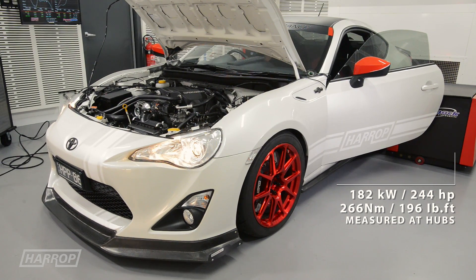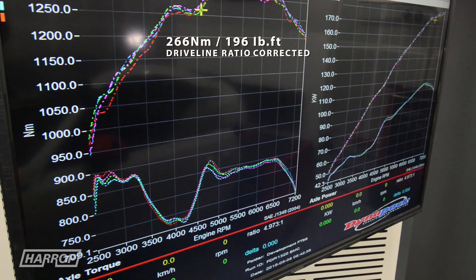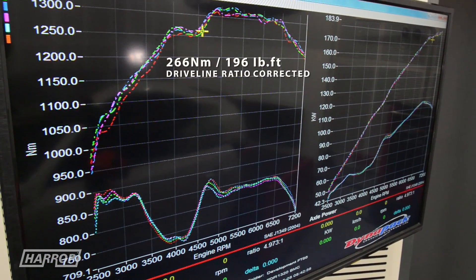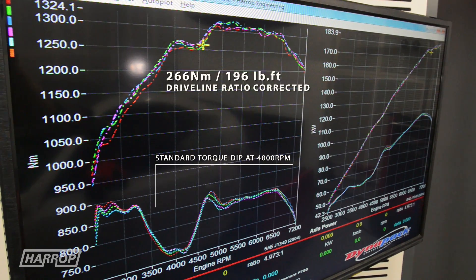Torque is what is felt by the driver, and this increased from 173 Nm to 266 Nm. Importantly, the supercharger eliminated that big torque dip found at 4000 rpm from the factory.